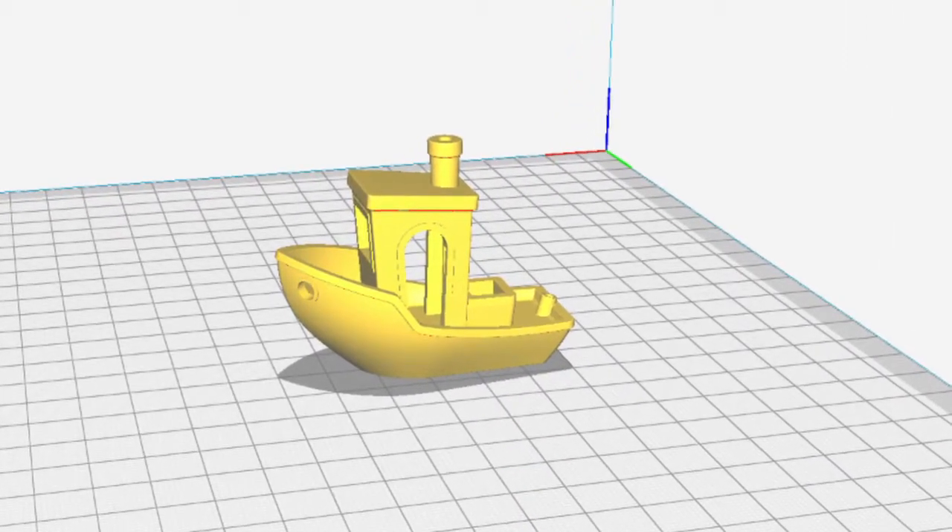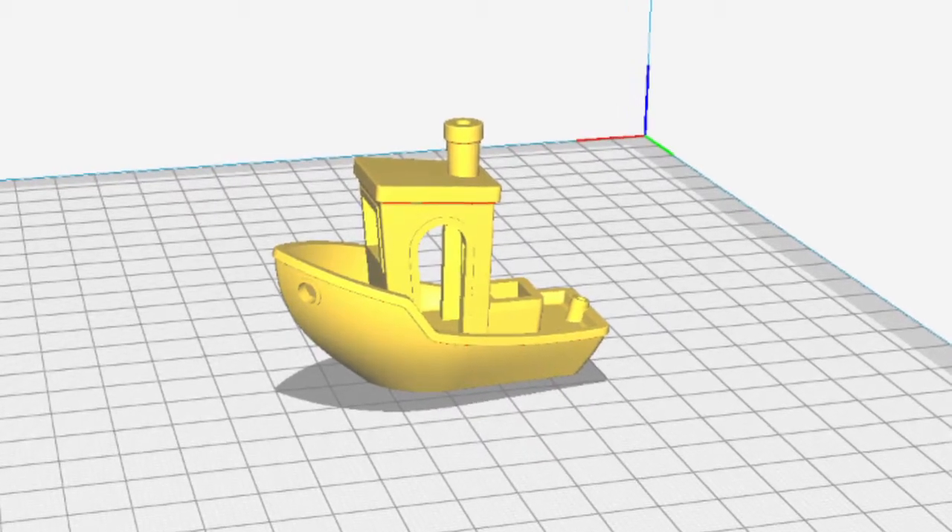Well, I guess that's it for now. Happy printing and smell you later.